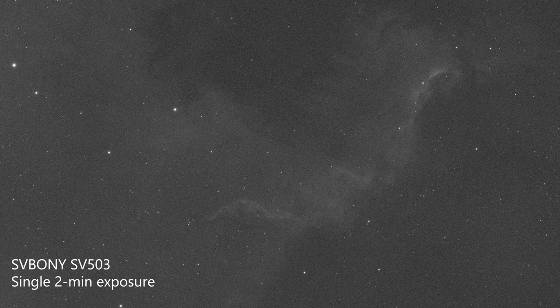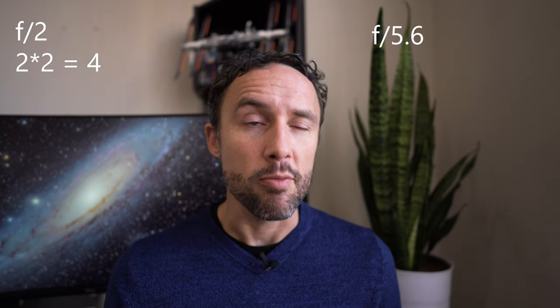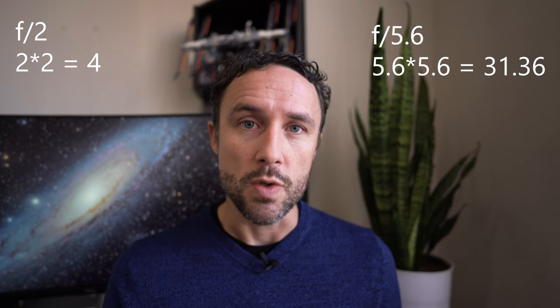I'm going to confess to being pretty spoiled by the speed of the Rasa — it's an f2 scope and it is blazingly fast. To put it in perspective: compared to f5.6 with the SV503, the Rasa is about eight times faster at collecting light. Those comparisons are based on the square of the f ratio — f2 squared is 4, f5.6 squared is almost 32, and 32 divided by 4 is 8. So with the SV503's six and a half hours of integration on the North American Nebula, I could have gotten something similar with the Rasa in less than an hour. Of course, aperture and a lot of other things can come into play, but overall for speed this scope is about middle of the road.